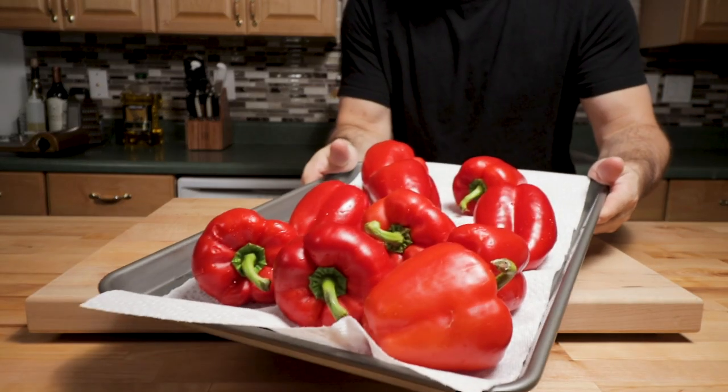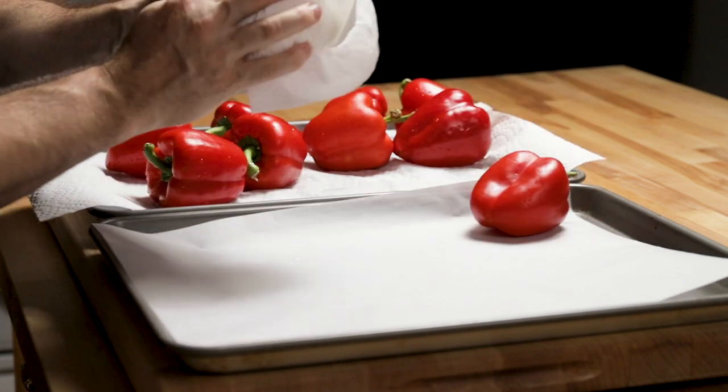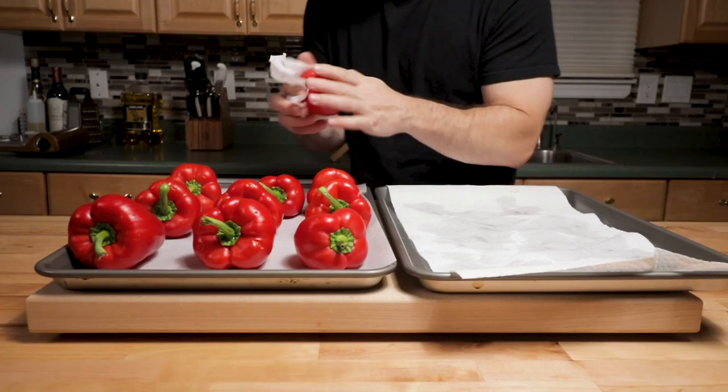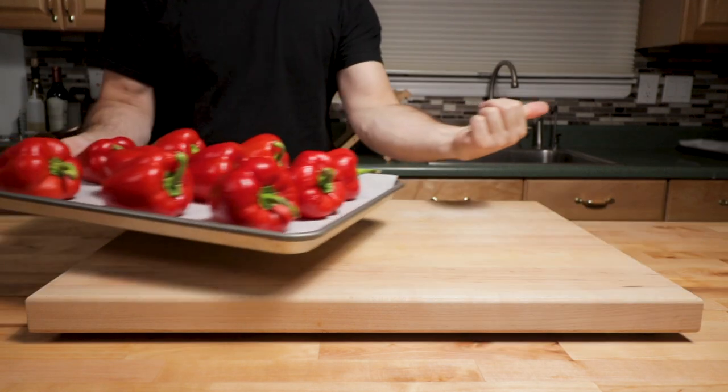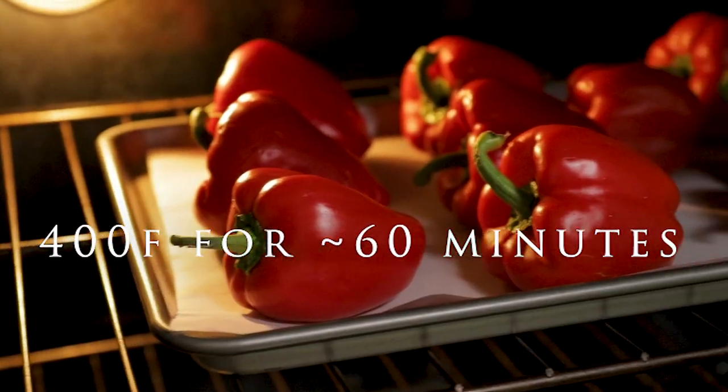The first thing you want to make sure is that you have really good red peppers. Just pick the best ones you can at the store, give them a wash, dry them off, get them on parchment paper, and put them in the oven at 400 degrees for about 60 minutes.